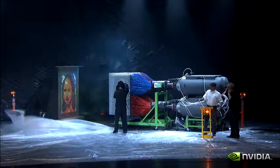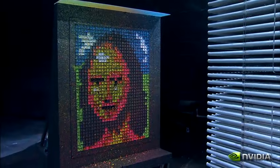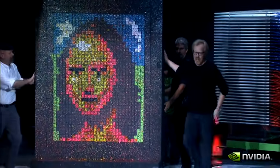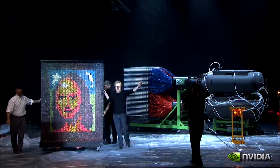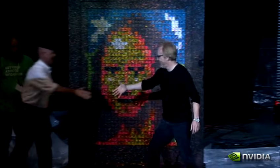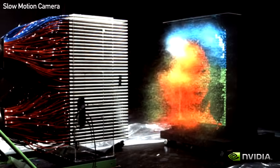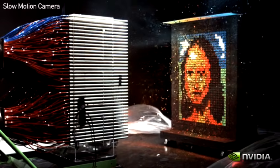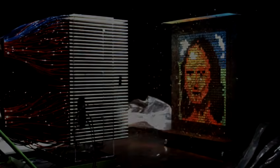The machine fires, launching all 1,100 paintballs simultaneously. The crowd erupts with laughter and cheers as the painting is revealed. "All right! Nice work!"